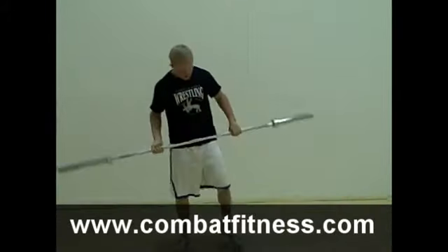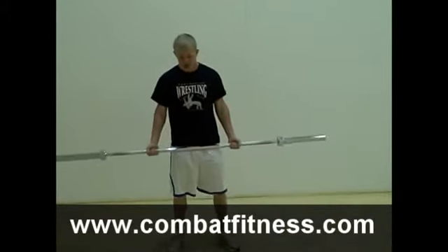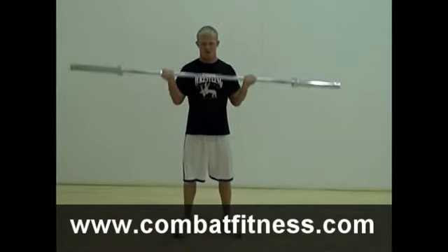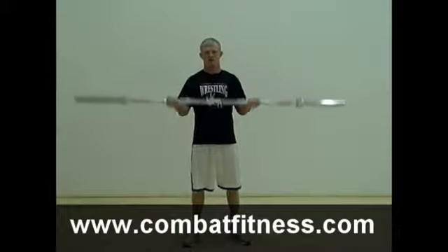After he's finished with the 30 seconds of military press, he's going to switch to a barbell curl. Focus definitely being on your biceps and your back.